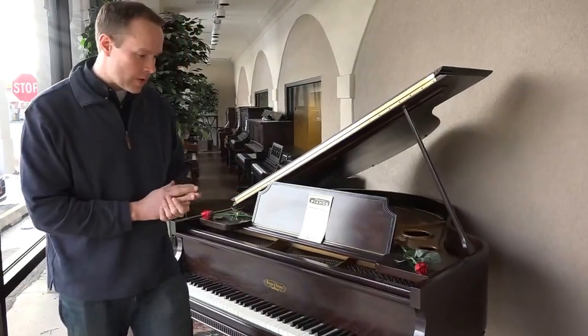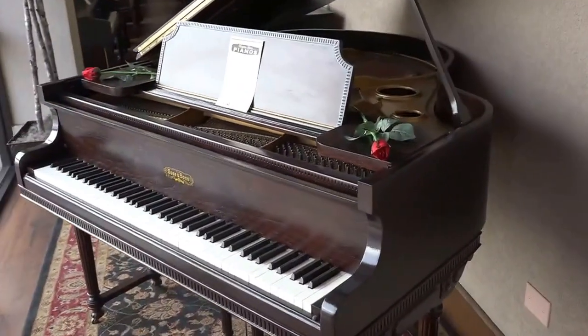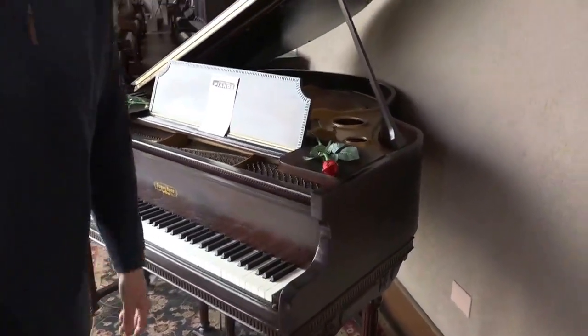This is one — this is kind of our showpiece that we have here in the front. It's just really, really ornate, beautiful grand piano, and I'll show you some of the others.